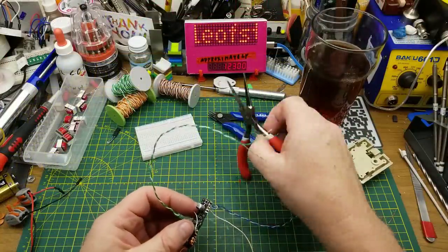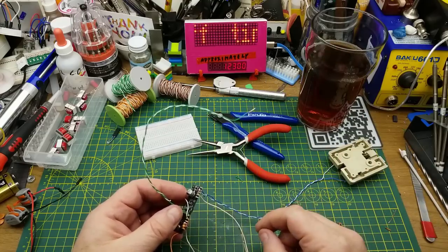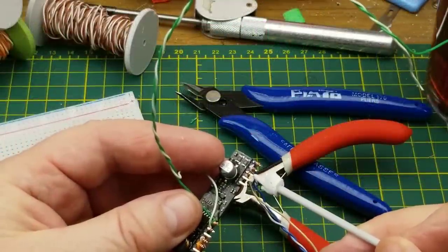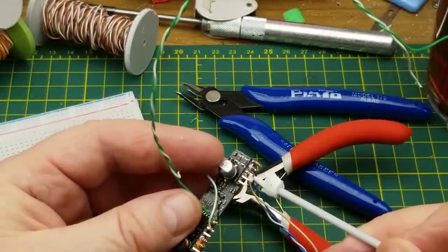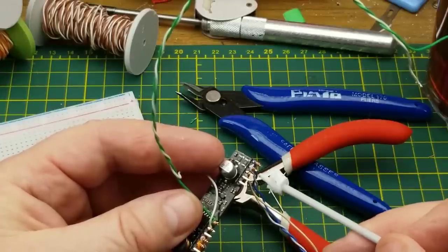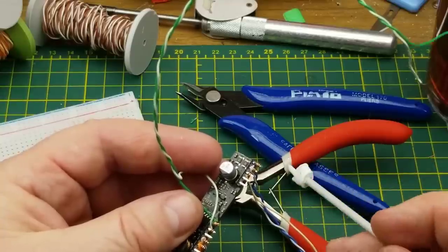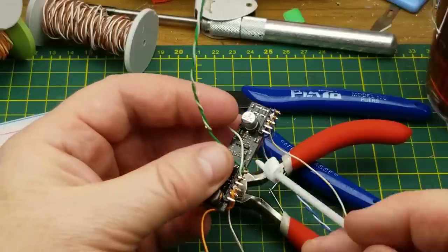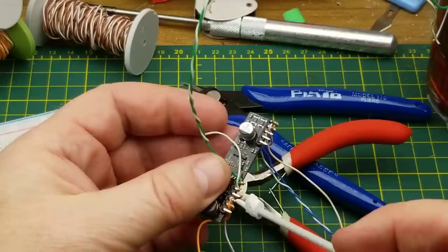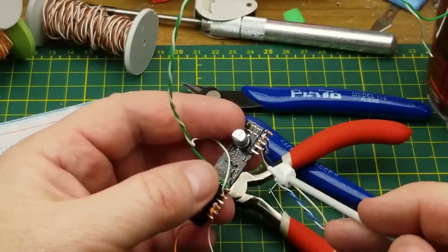It was a bit of a pain using the pliers, but I was able to get the wires I need wrapped on there. I have tip and ring there, the ringer signal input here — that needs to be 20 to 25 Hz but just at a 5-volt level, because this module will boost it up to the level needed to send down the line. Then I have audio in and out here, and 5 volts and ground here. There are other pins available for different things.